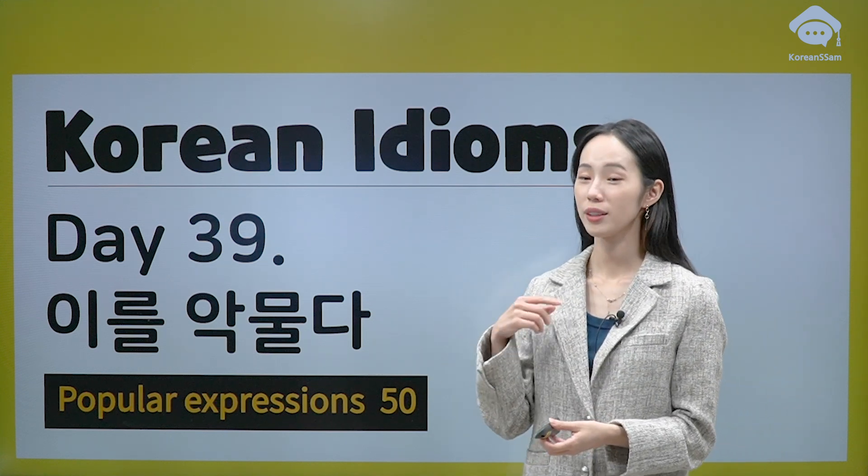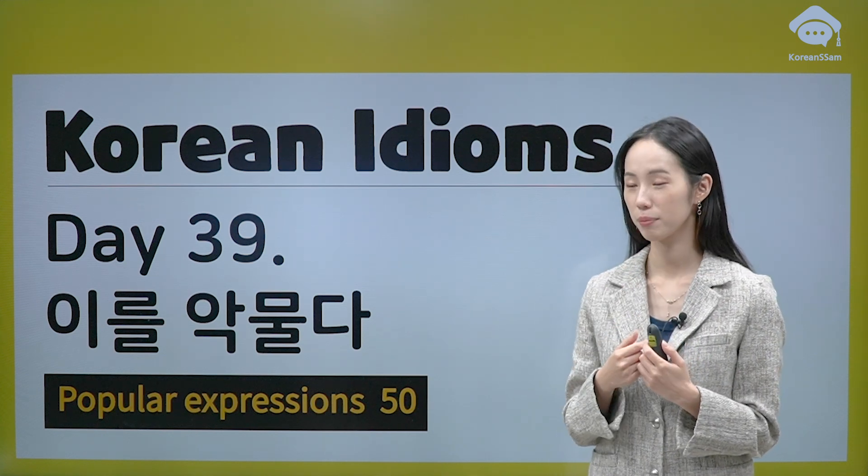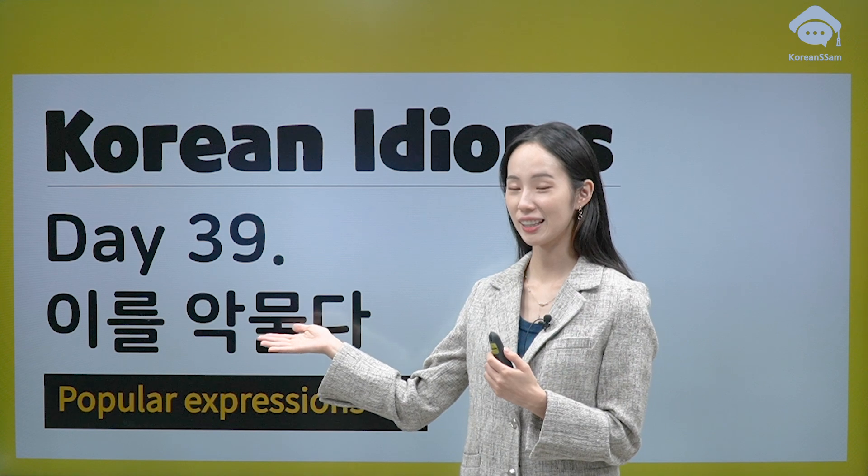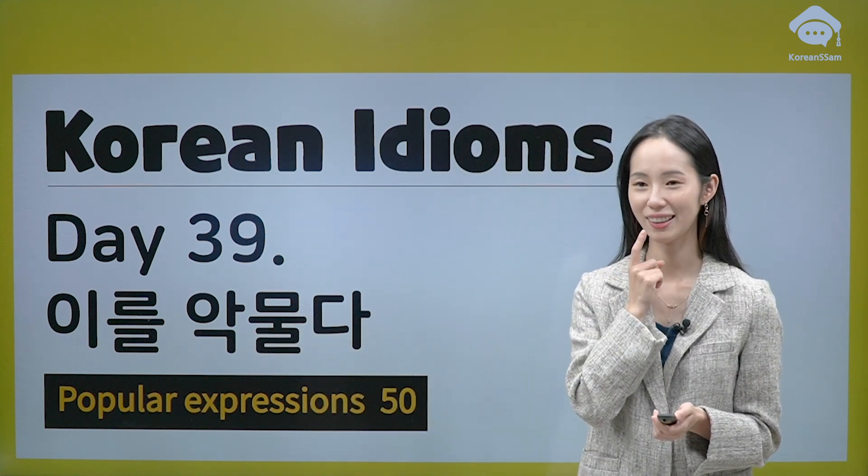So far, we are covering vocabulary about the mouth. But today, it's 이 (이). 이 is teeth — teeth. It's close to the mouth.